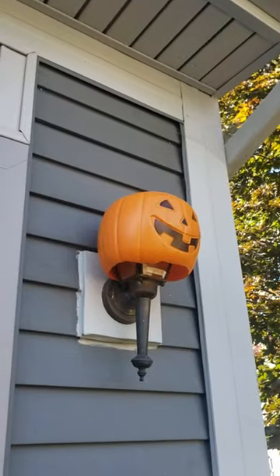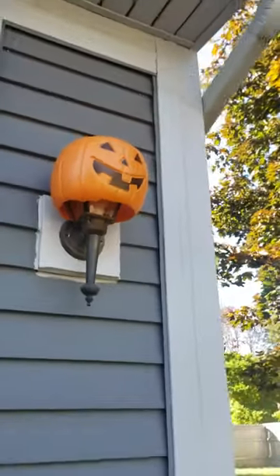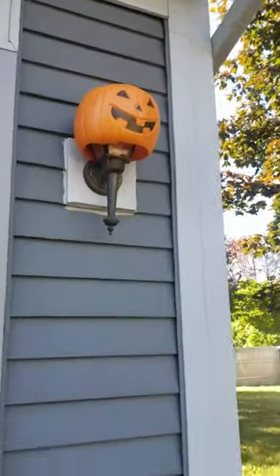Really, really inexpensive. What you do is cut the bottom out, you cut a slit down the back, and you do this. You just wrap it around your light. I wrapped it around there. And then at night, it will totally glow.